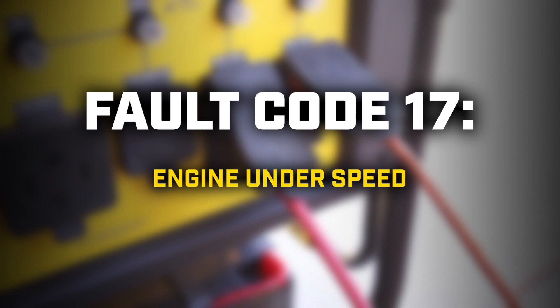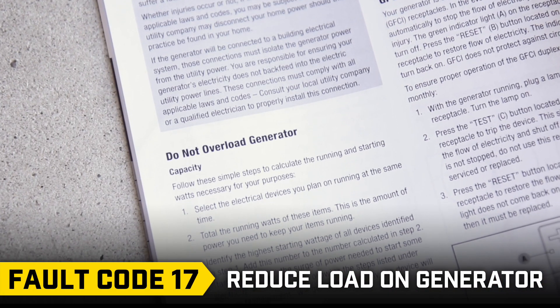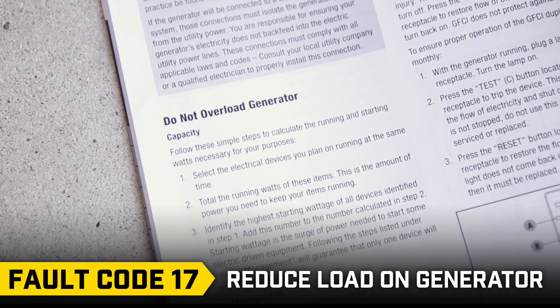Fault code 17: Reduce the load on your generator and read the Do Not Overload section in the manual to make sure you don't overwork your engine.